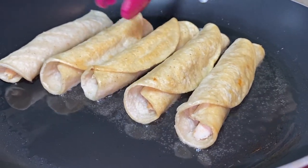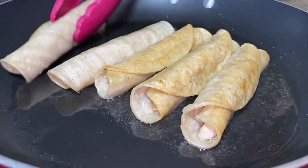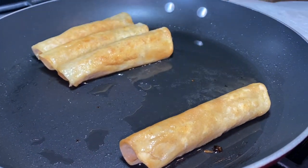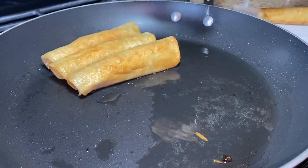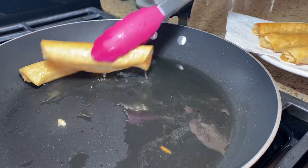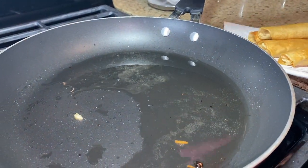If they start opening, that means they're not sealed right — just put them back seam-side down. Once they're crispy to your liking, remove them and place them on a paper towel to absorb the excess oil, then continue frying the rest.